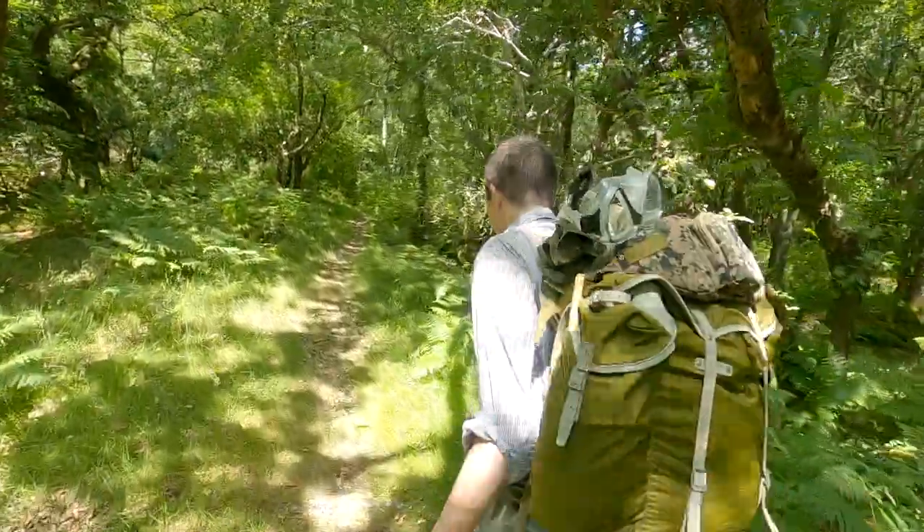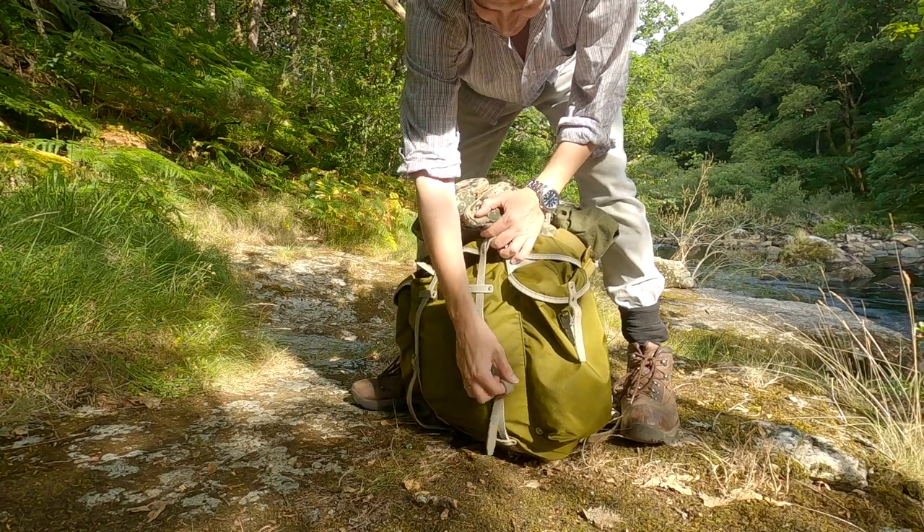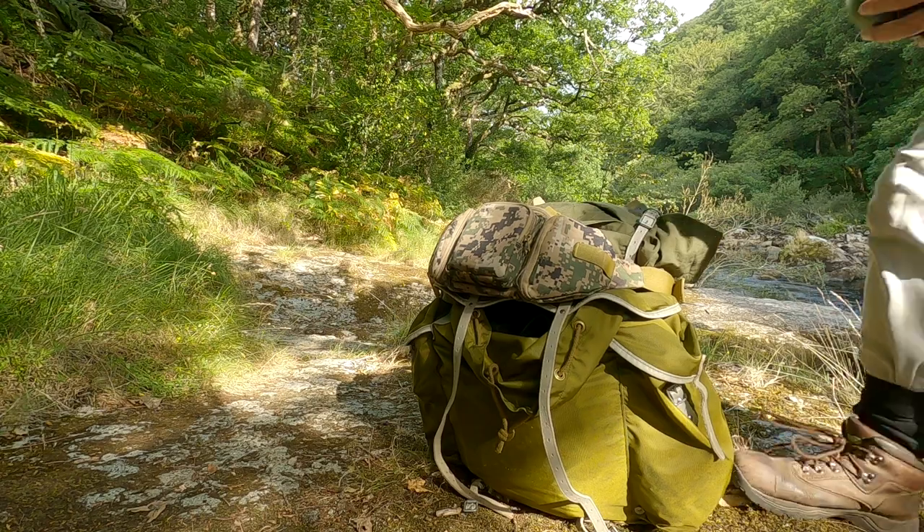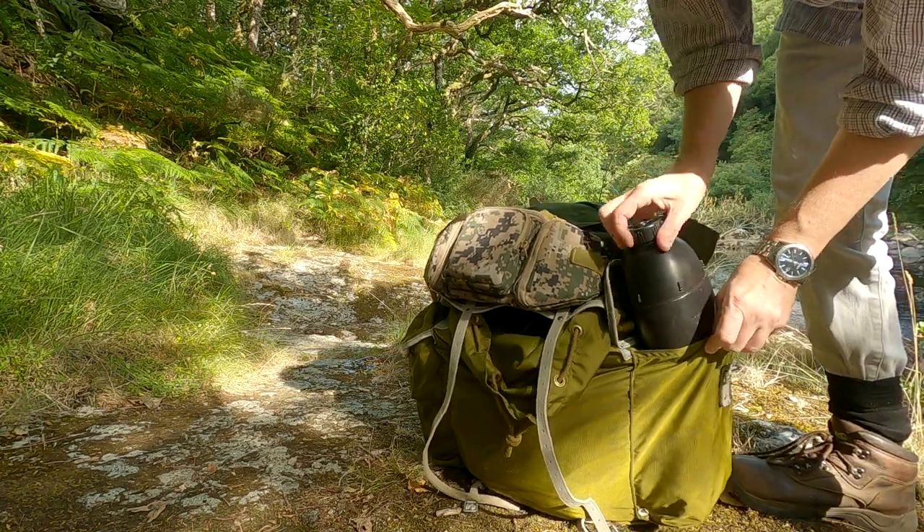Here's the real thing that makes this pack a nightmare: the stupid little buckles. Everywhere — sissy fiddly little buckles. Packed up, ready to go — oh wait, you've left your canteen out.